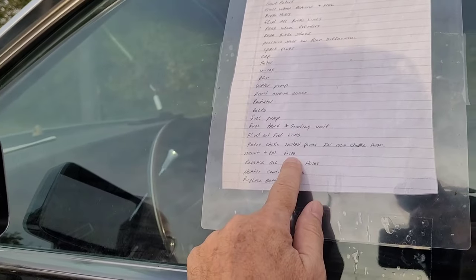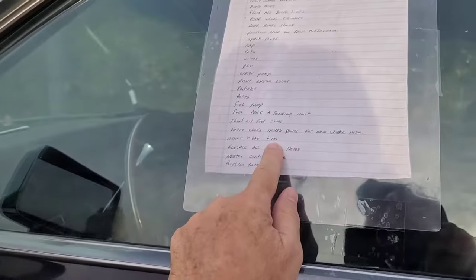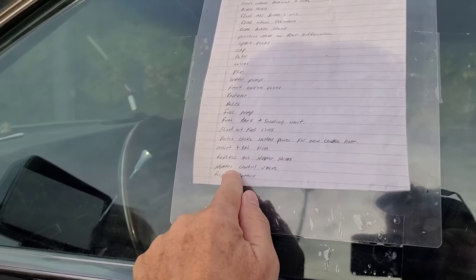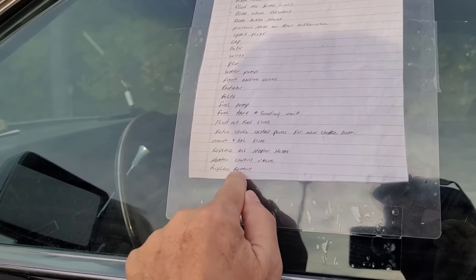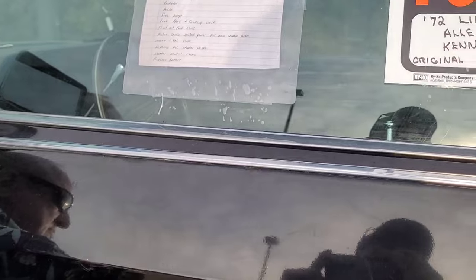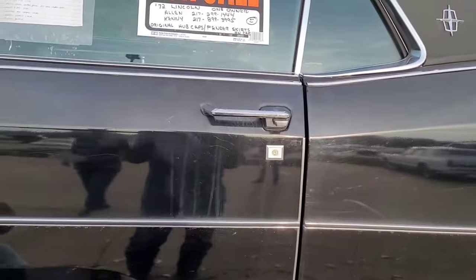It's got brand new tires, mounted and balanced. They still have the blue on the white walls, so they're definitely new. All the heater hoses have been replaced, along with the heater control valve. There's a new battery in it. And he's got the fender skirts and the original wheel covers for it.